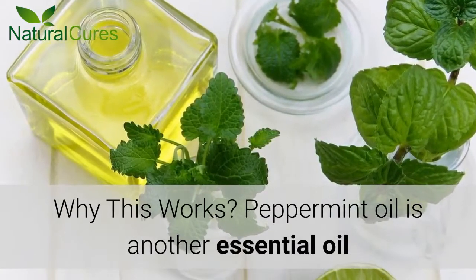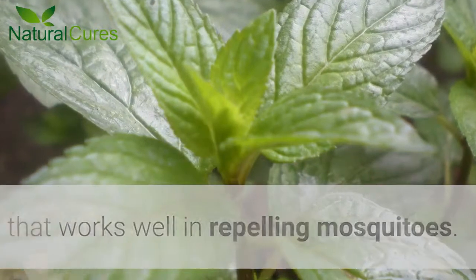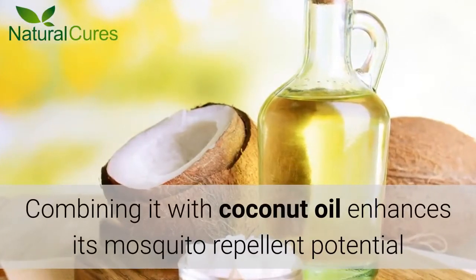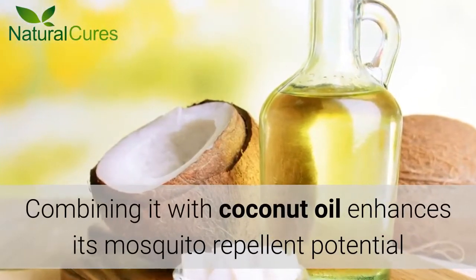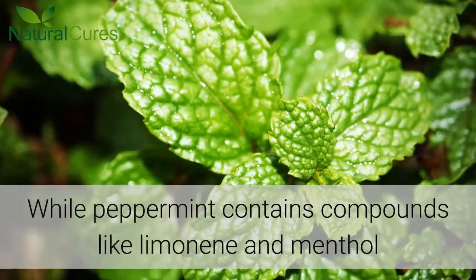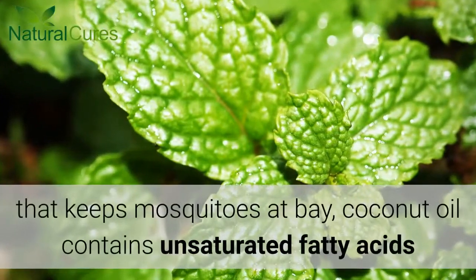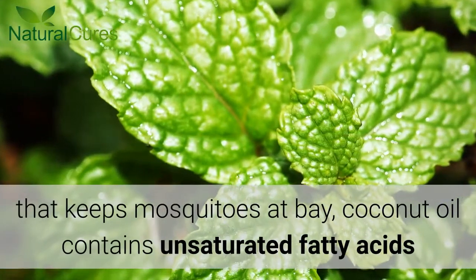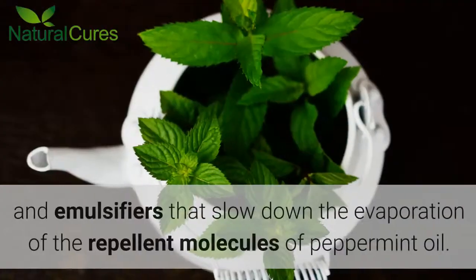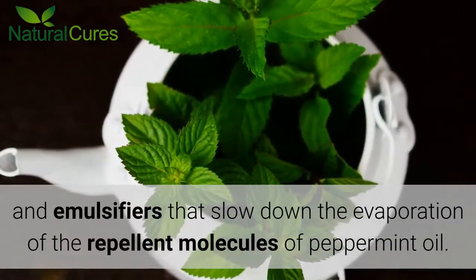Why This Works: Peppermint oil is another essential oil that works well in repelling mosquitoes. Combining it with coconut oil enhances its mosquito repellent potential and basically makes it your very own natural bug repellent. While peppermint contains compounds like limonene and menthol that keep mosquitoes at bay, coconut oil contains unsaturated fatty acids and emulsifiers that slow down the evaporation of the repellent molecules of peppermint oil.